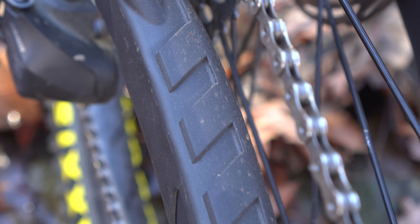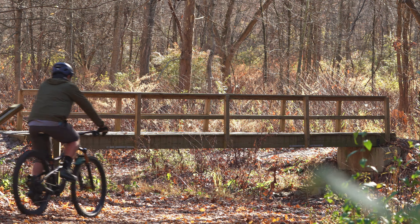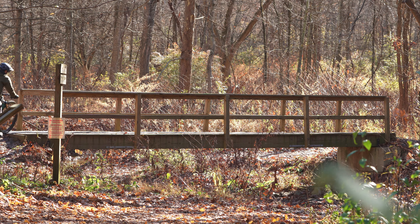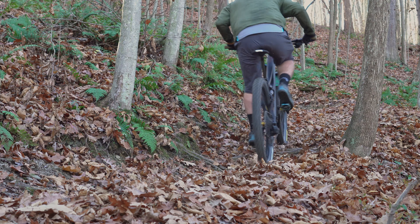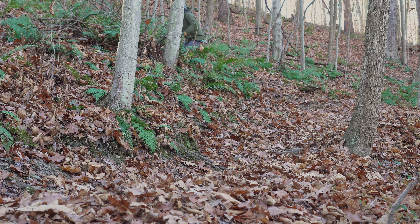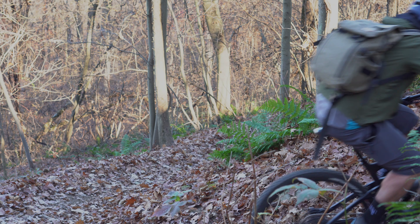The newly added chainstay protection adds an awesome rugged look to the bike. The V2S is still an excellent climber for a longer travel bike — maybe not as well as other bikes, but perfect for a long, steady grind up the elevation.